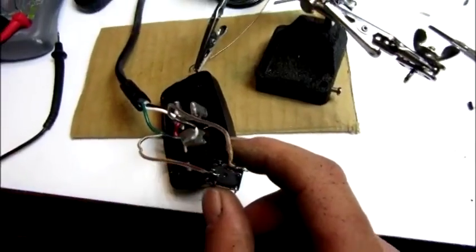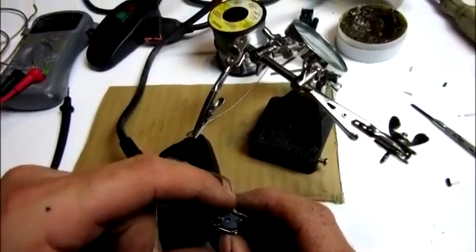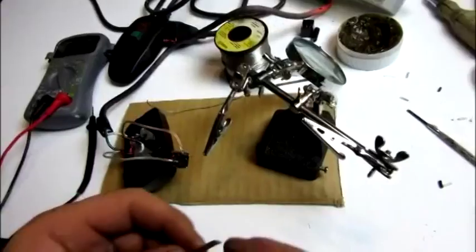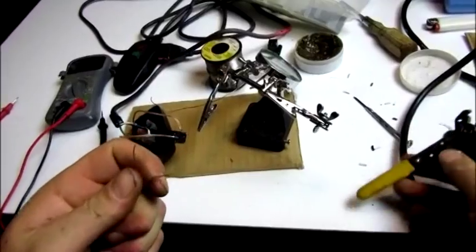So when 12 volts is applied here it will push that button basically. Now what we have to do is add two wires here — one for positive and one for negative. Take your piece of wire, strip it back.